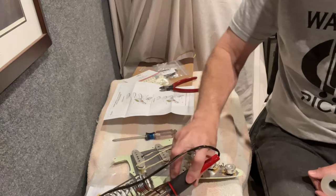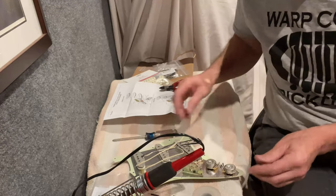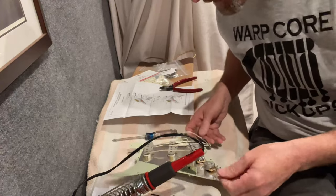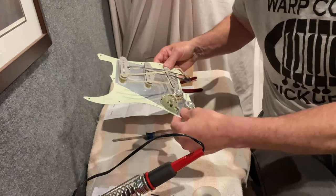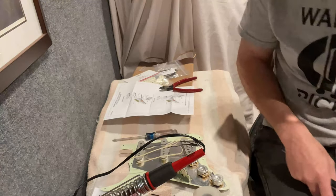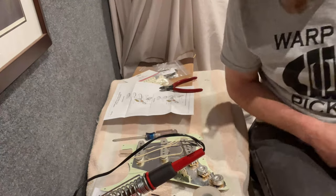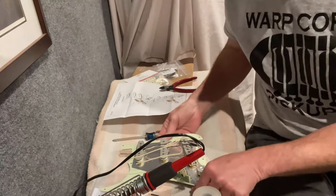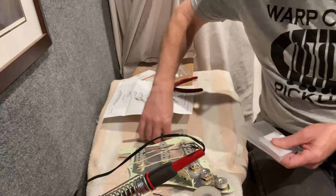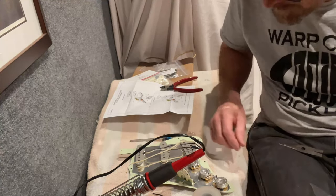I may go ahead and do a separate video for that because I'm short on time tonight. Now — if I was working on an open guitar I would absolutely cover the finish on the back of that guitar or wherever you're working, because a drip of solder is hot enough to melt the finish. If it's nitro for sure, if it's poly you might get lucky. I definitely suggest being as careful as possible.